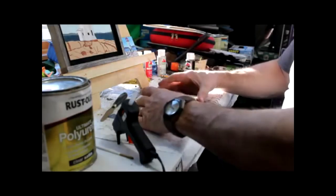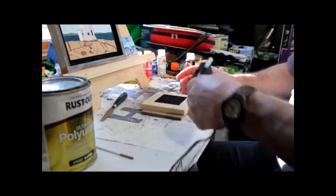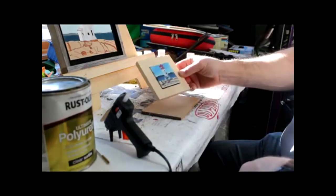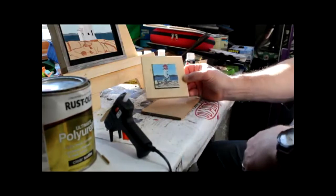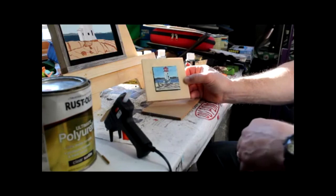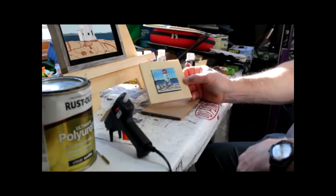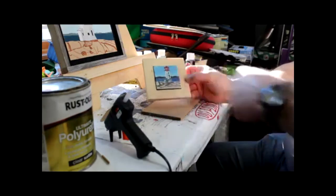I just want to mount it on this frame and I'll put a little hot glue on there. I should have cut this a little bit larger to have more of a border — more of a black border — and a little bit deeper. But I think what I'll do is take that off; the hot glue will pop right off. Later on when I have time I'll go ahead and cut that out a little deeper and a little bit wider and see what happens.